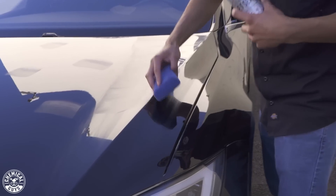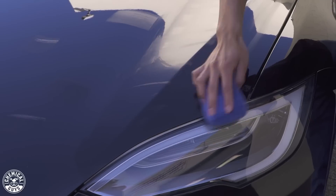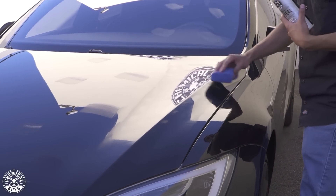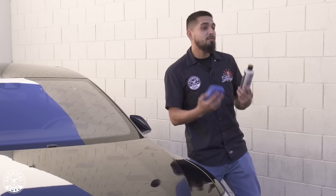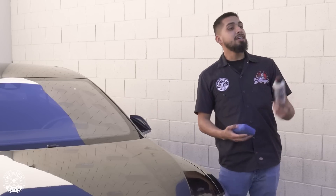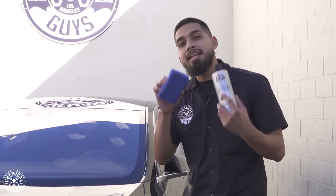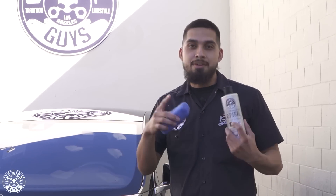Whenever it comes into contact with water or contamination, nothing will beat JetSeal's protection. JetSeal lasts up to 12 months with proper care — by that I mean you need to be washing your car with a pH balanced soap so you will not strip it off. Let me just finish coating the whole entire hood, I'll let it sit for 20 minutes, and then we'll be moving on to Butter Wet Wax to enhance the shine even more.